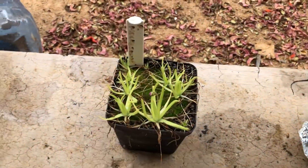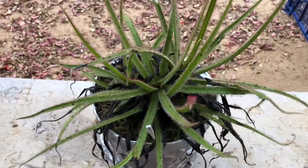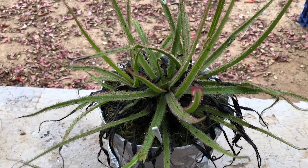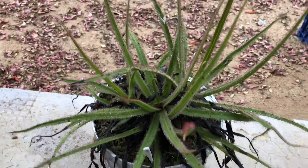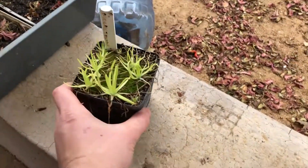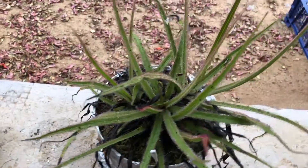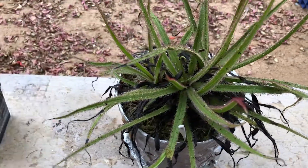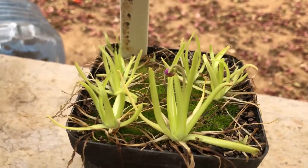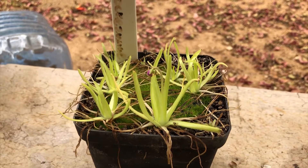It's actually quite a sad reason as to why we are repotting this Drosera regia, and these Pinguicula Moctezumae here. The sad reason is that, if you've been following the channel, I'm leaving South Africa. I need to sell off the plants, so this Drosera regia needs to be divided up, as do these Pinguicula, as they're both being bought by someone. It's quite sad as I've had this specific plant for about three years. I grew these from seed and, as you can see, it's starting to flower — from seed to flower, this little colony has grown.